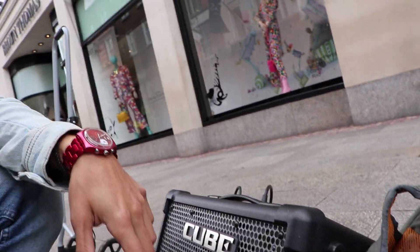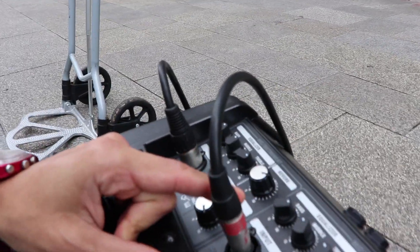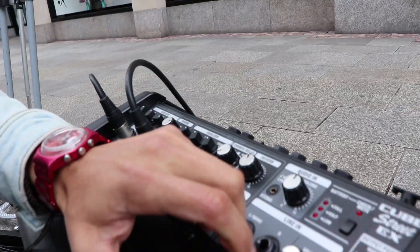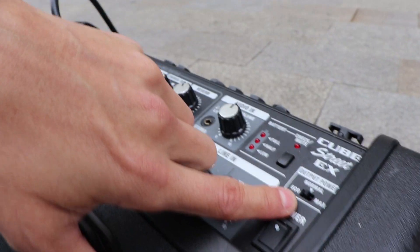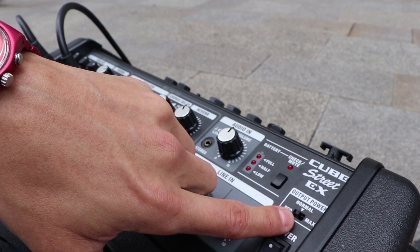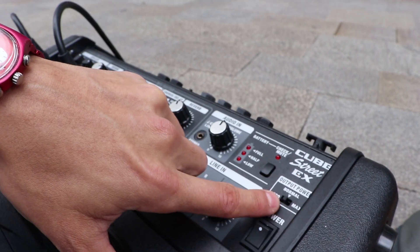This is a good amp. This is the microphone plug, this is the guitar plug, and these are all your settings. I use the Cube at the normal setting — you can use echo normal and max. Usually you can use max when your amp is plugged in, but with batteries I use normal because they last longer. If I put max with batteries it just doesn't work. So it's okay with the normal setting. I'm getting ready and will start busking — see you later.